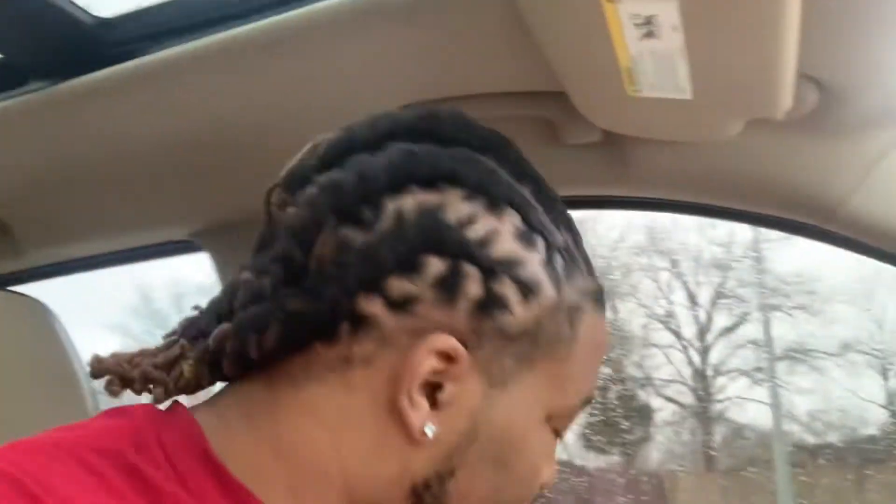So y'all see my process - it's been like five years. Just got a re-twist like two nights ago, so I wanted to show you what I got going on.